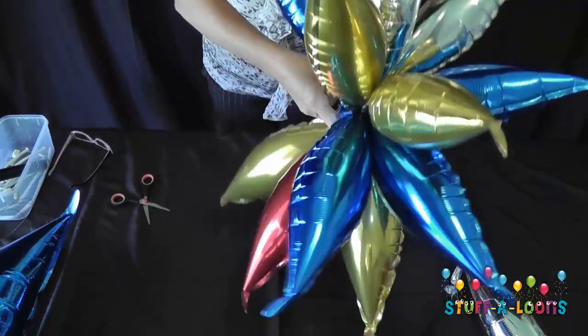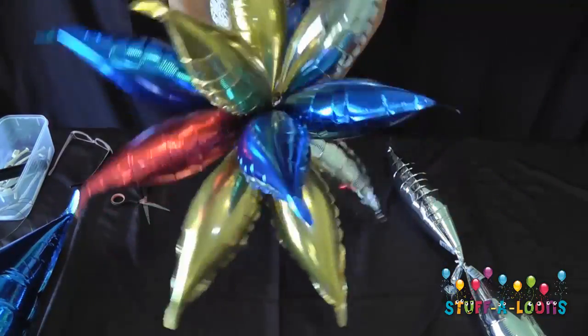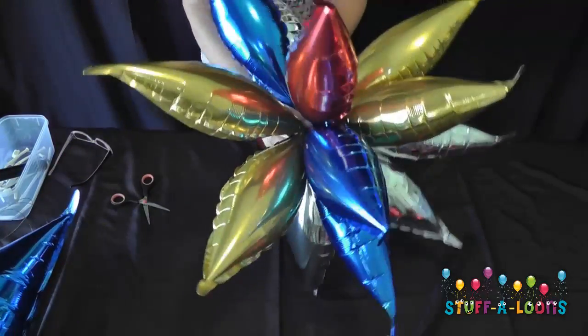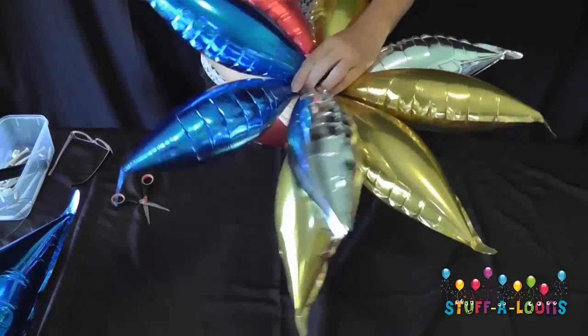Continuing to put the duplexes in, making sure they're well and truly twisted and sealed in the middle. Just finishing putting these last couple of duplexes into the taper star.